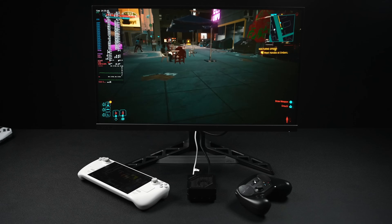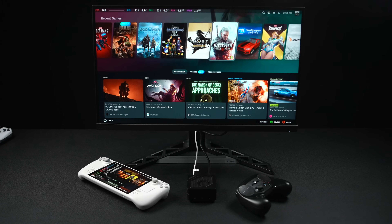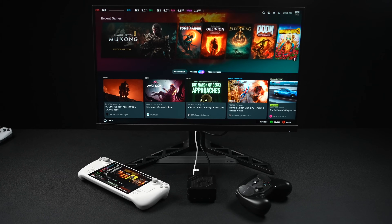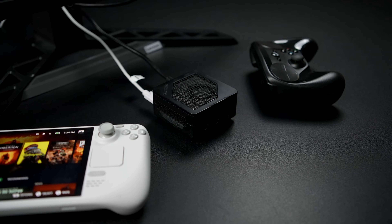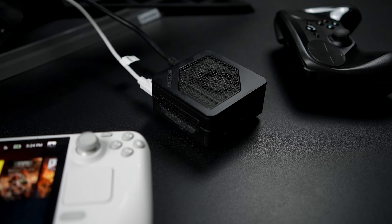In this video, we're going to be testing out official SteamOS on the smallest Ryzen-powered mini PC on the market. This is faster than the Steam Deck, but surprisingly enough, it's also faster than the ROG Ally X. And this thing is coming in with an absolutely tiny form factor.